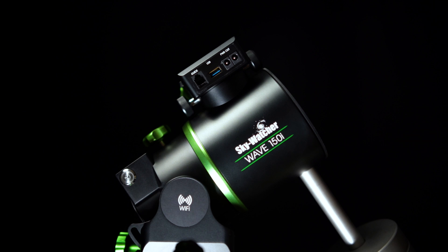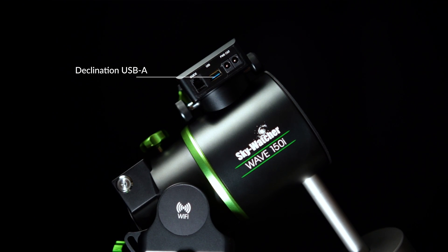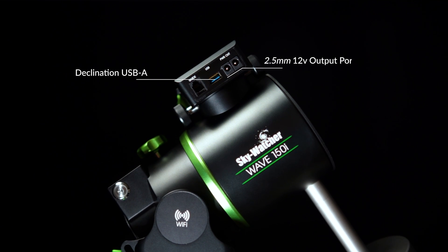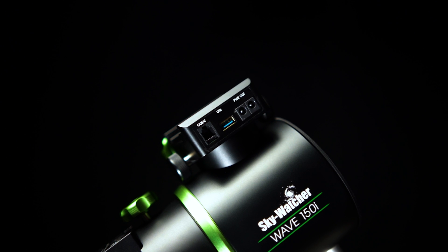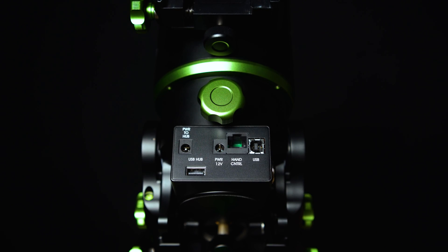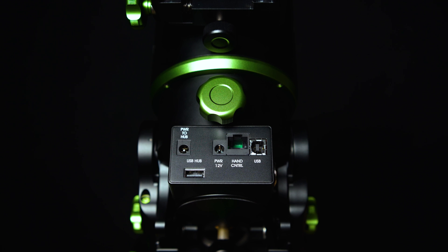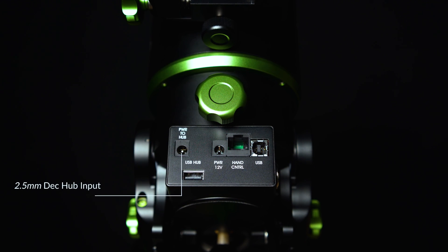The 150i cannot be equipped with dual saddles like the 100i, but it does have a feature the 100i does not. The 150i has a declination saddle with both a USB port and two 2.5mm output ports for cable management — note these are 2.5mm ports, not 2.1mm. On the RA axis, there is a power input for powering the mount itself and a power input for powering the deck hub, which is also a 2.5mm port.